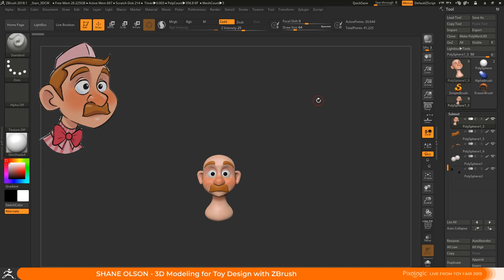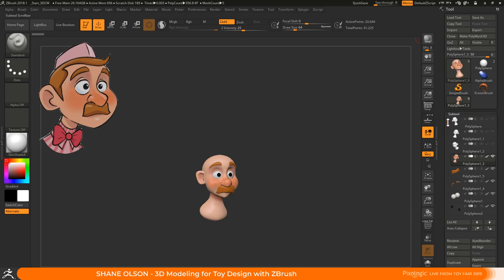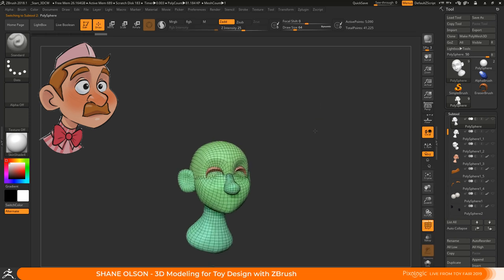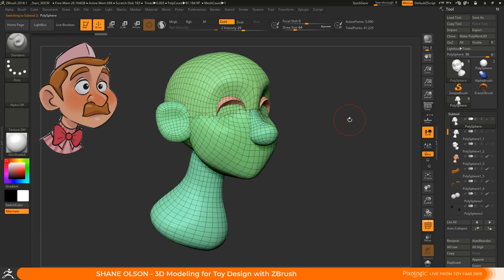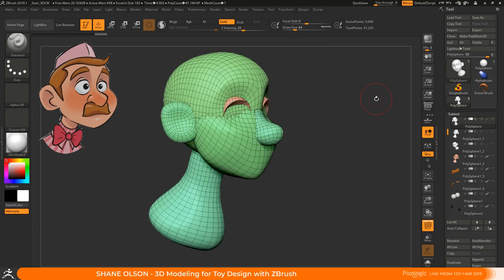There's this old animator named Preston Blair. He used to work at Disney and on the old Tom and Jerry cartoons. He used to draw his characters with big primitive shapes, which helped him because he had to draw that character over and over again and keep it looking the same no matter what angle. Towards the end of Disney Infinity I thought I could probably do that in ZBrush and make it work.